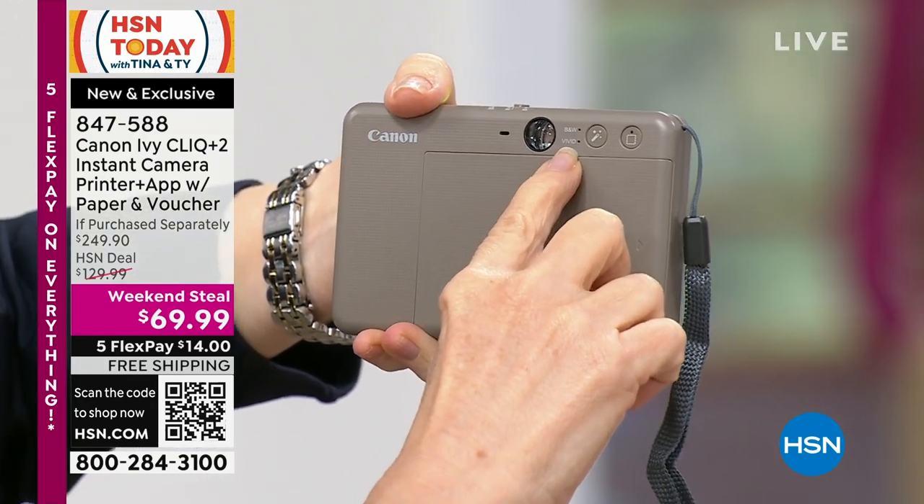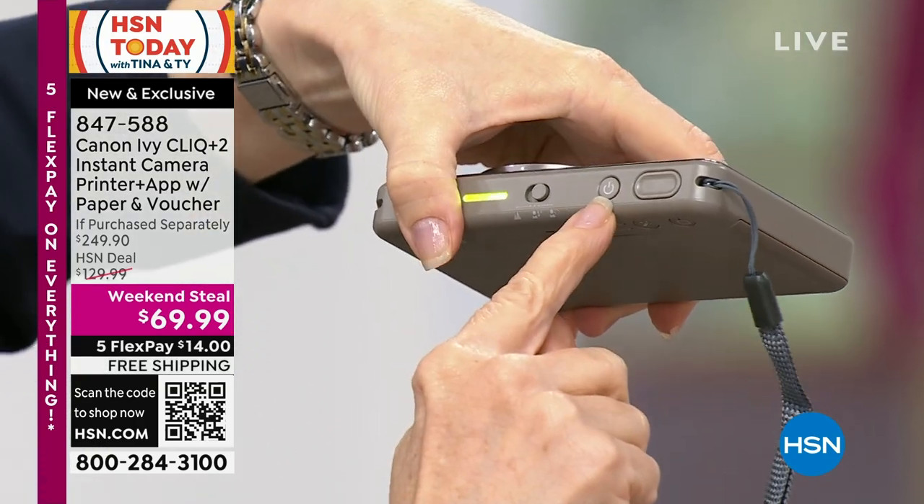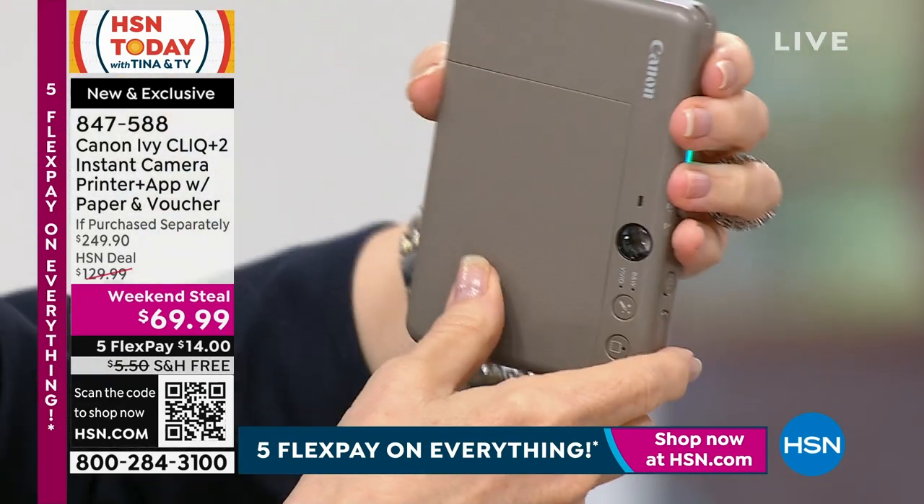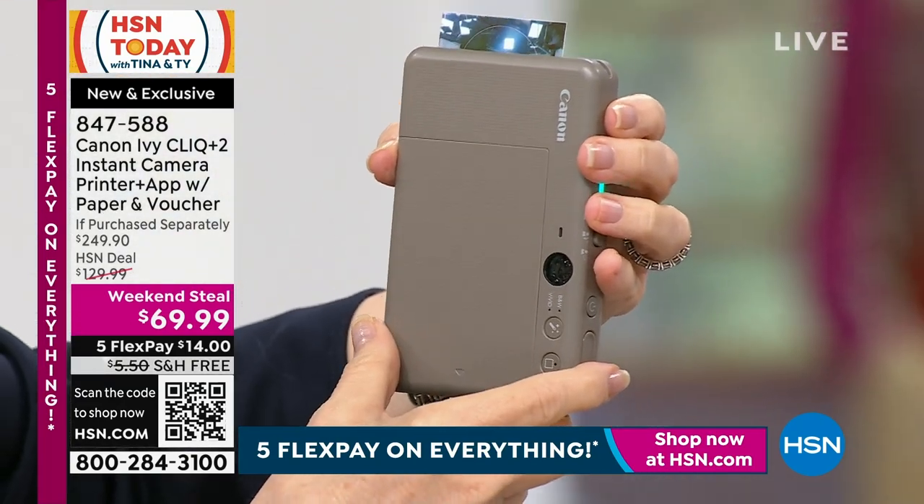You can do black and white, you can do vivid. There's your on-off button, there's your shutter button. This light will tell you right here that it's printing — it's printing, it's coming out of the camera.